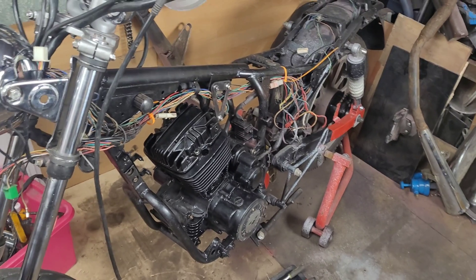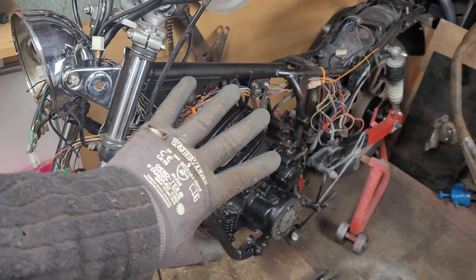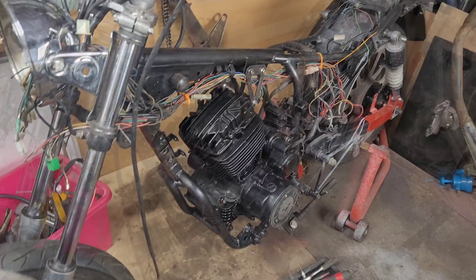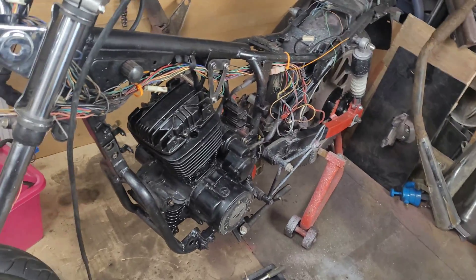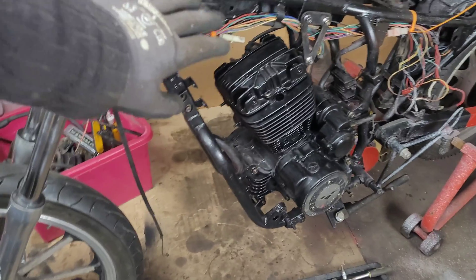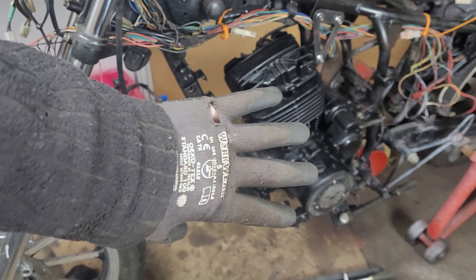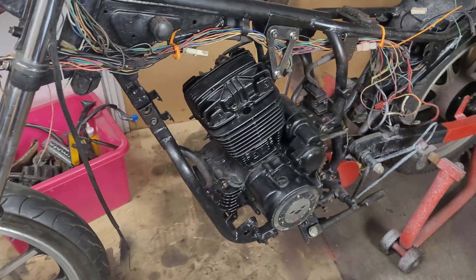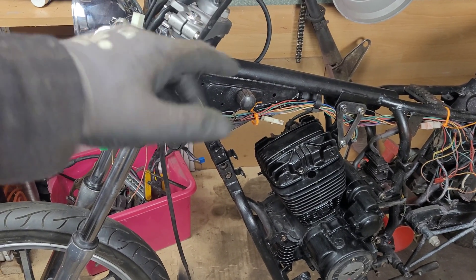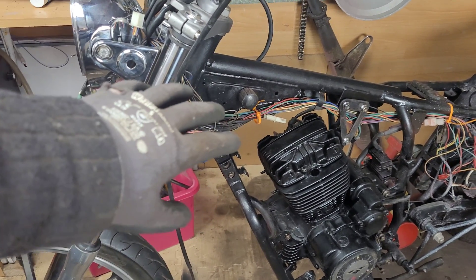Moving over to the motorbike — we have a project motorbike here, which is why it's currently in bits, but this doesn't make any difference to the job we're doing today. Make sure your work area is clear and that you have access to the motorbike. We do need access to the engine, so if you have any side panels then remove them. You may also have to remove the petrol tank, depending on the bike and how comfortable you feel with the access you've got.